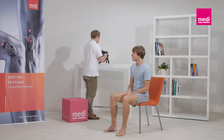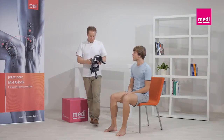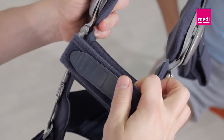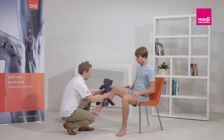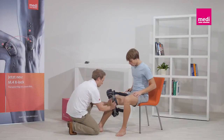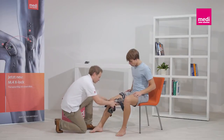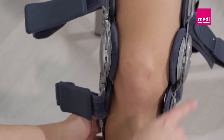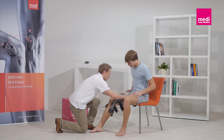The orthosis should be worn directly next to the skin to ensure the best possible fit. Make sure that all the straps are open. To prevent incorrect fastening of the Velcro straps, it is recommended to close them again afterwards. It's best if the patient sits on the edge of a chair. Pull the orthosis over the leg and bend the knee to 45 degrees. Position the orthosis so that the middles of the hinges are at the level of the superior border of the kneecap.